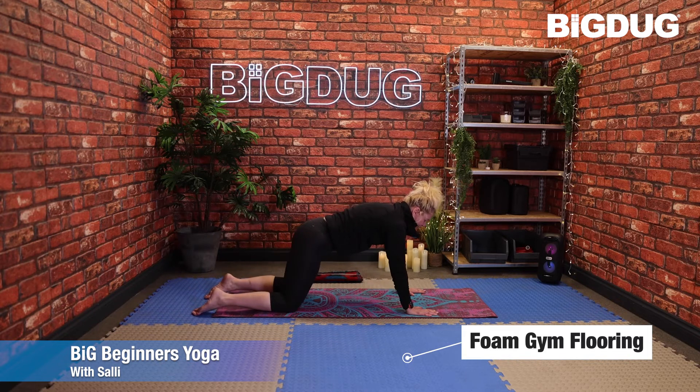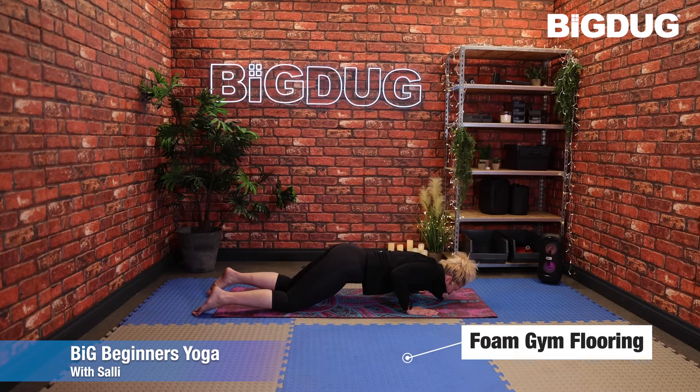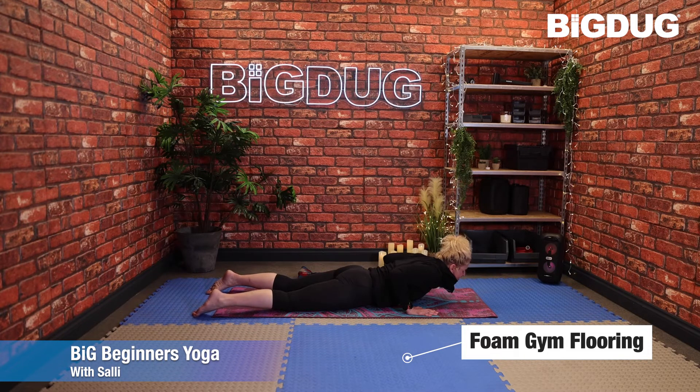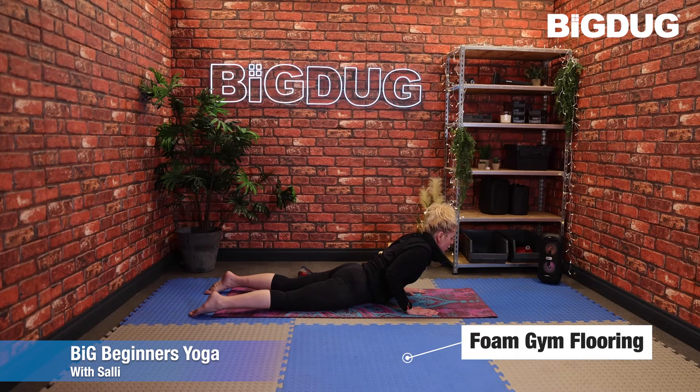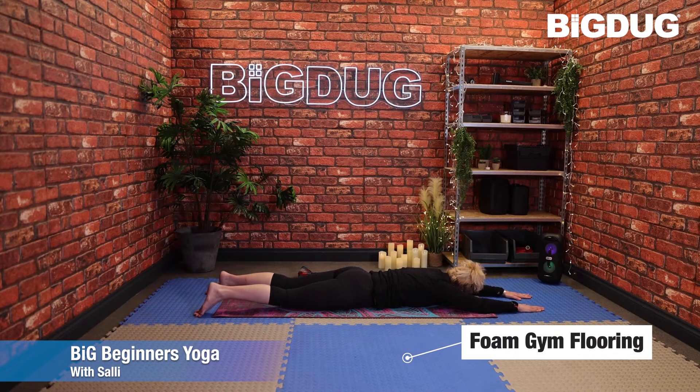Inhale up — remember the weight shifts slightly, belly stays pulled in. Lead with the chin followed by the chest, dropping those thighs down, just going a tiny way up before taking the head back to the floor. Come onto the side of the face, extend the arms out in front, and just bring those feet closer together. You can either rest on the side of the face or place the forehead or nose onto the floor.